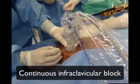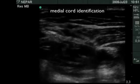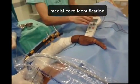This is an in-plane technique of continuous infraclavicular block, in which, at first, we intend to identify the medial cord combined with nerve stimulation.